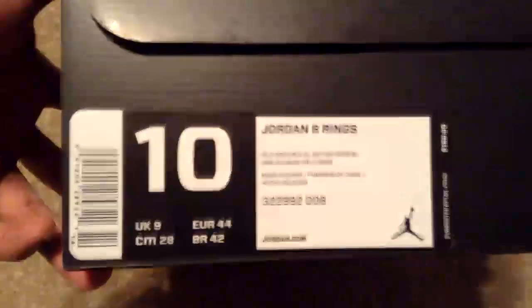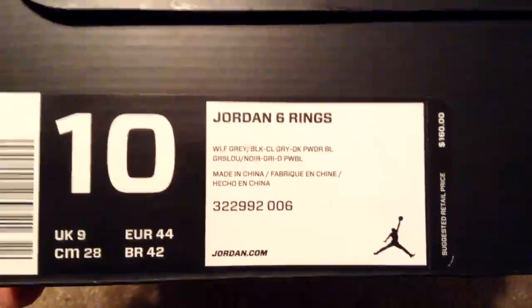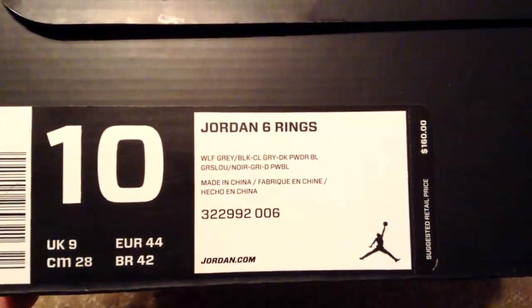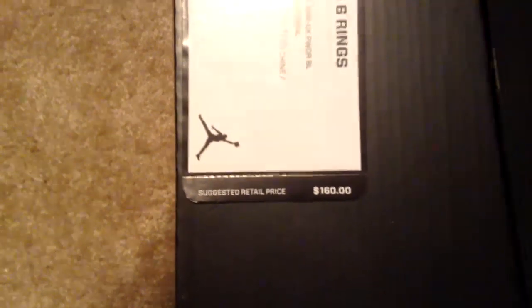As you can see we got some Jordans in here. Black box, white Jumpman. I'm going to take it out and see what we got. So right here: Jordan 6 Rings, size 10, colorway Wolf Gray, Black Gray, Powder Blue. These retail for $160 and I picked them up for only $144 — bought them online. If you know where to shop, you guys can get a good price on some legit shoes.